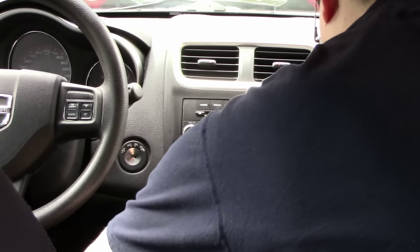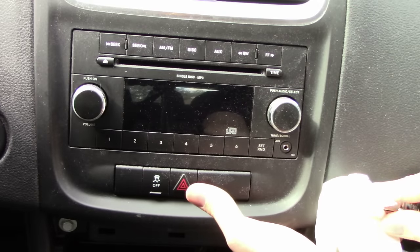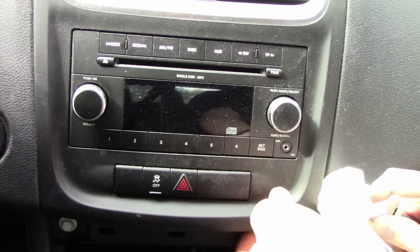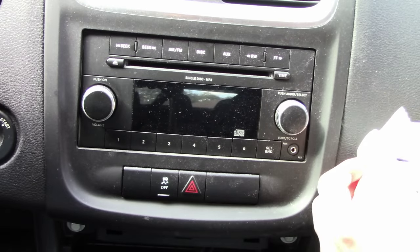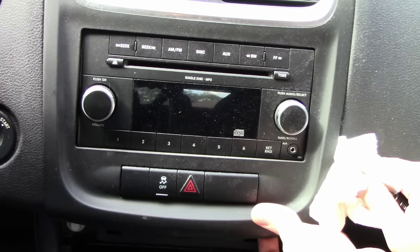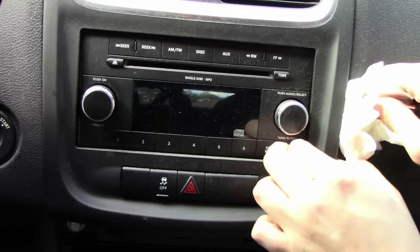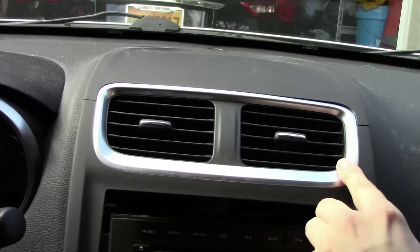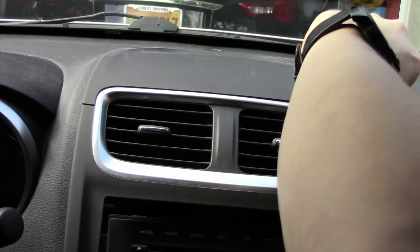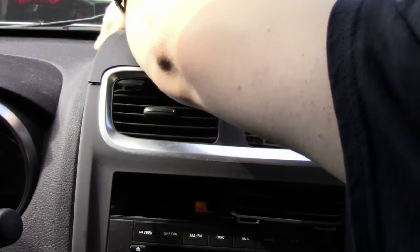We are now ready to install our stereo. Try to use common sense and tender care when removing the center dash cover — it's your car after all, and no one wants to damage their vehicle. It is recommended to disconnect your car battery to protect yourself from electric shock or shorts, but on my make and model the battery is located behind the driver's side front tire, which would involve extra work. Take your time because most modern cars use plastic tabs to lock the dashboard in place and they are easy to break. If you're unsure how to remove your covering, consult your car manual or find a video on YouTube.